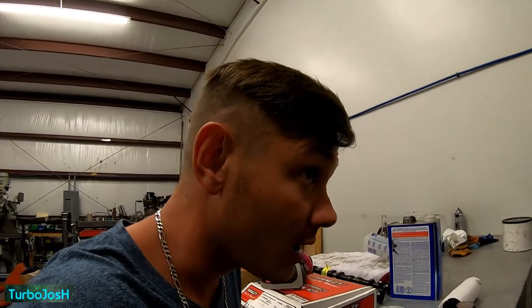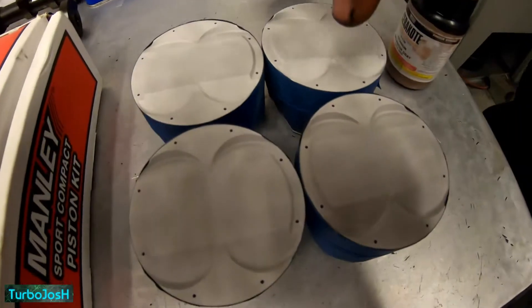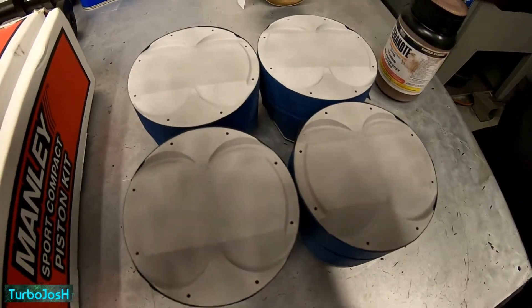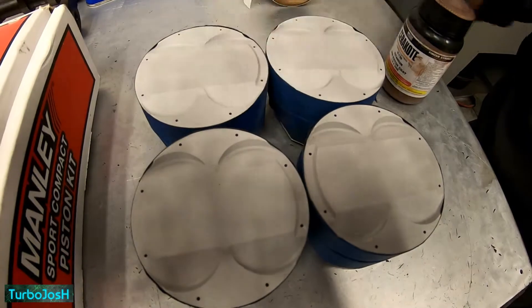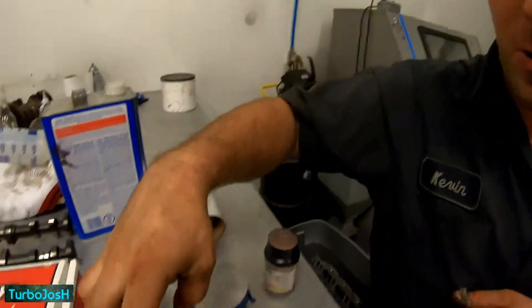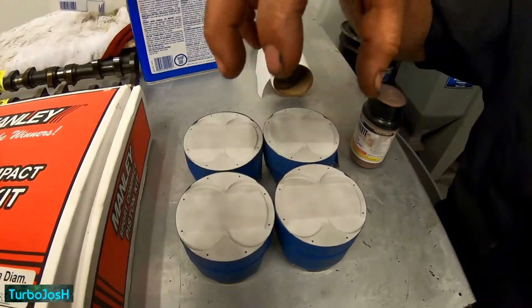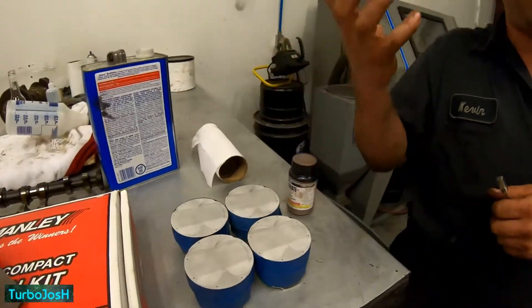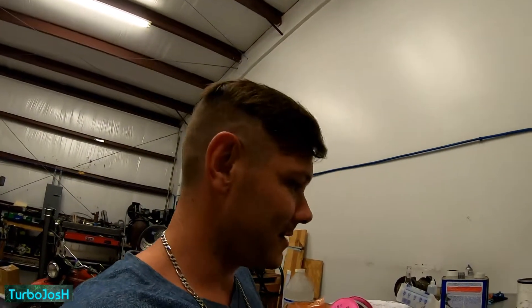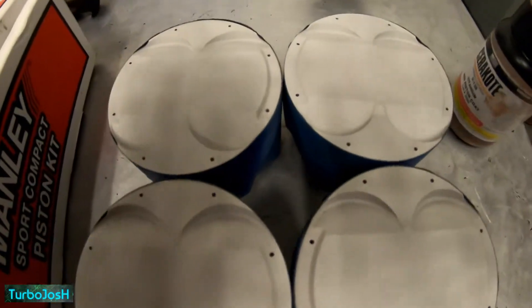Gas relief pistons — can you explain this technology one more time? You see the holes in the top? What they do is apply gas pressure as it comes up to the top of its compression stroke and ignites on its power stroke. It uses that gas pressure to expand the top compression ring outward, thus creating a better seal on your top compression ring. Dude, that's cool — never seen that in my life. Does it create more power?